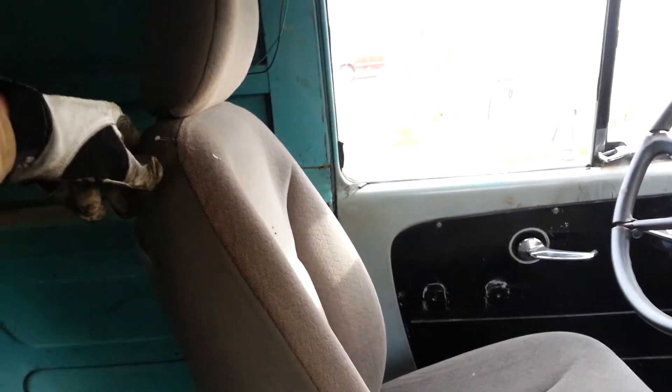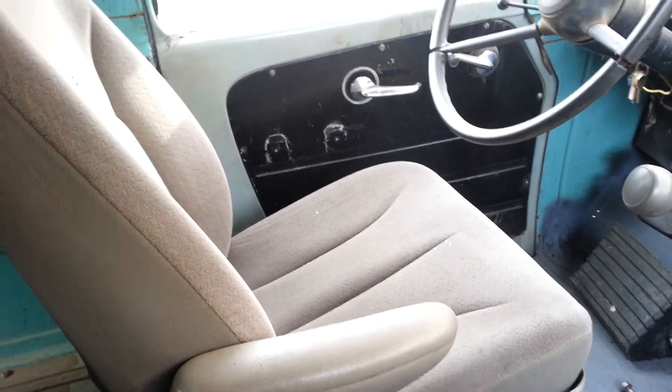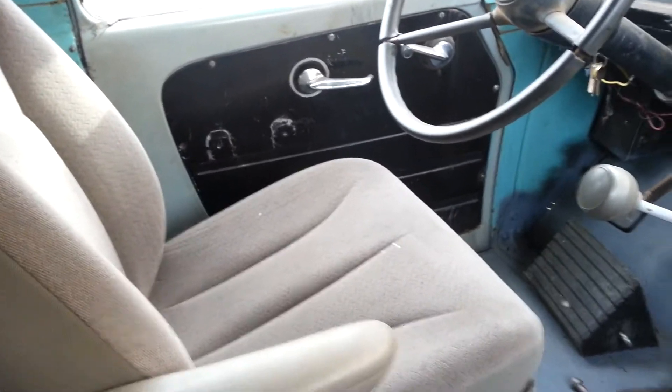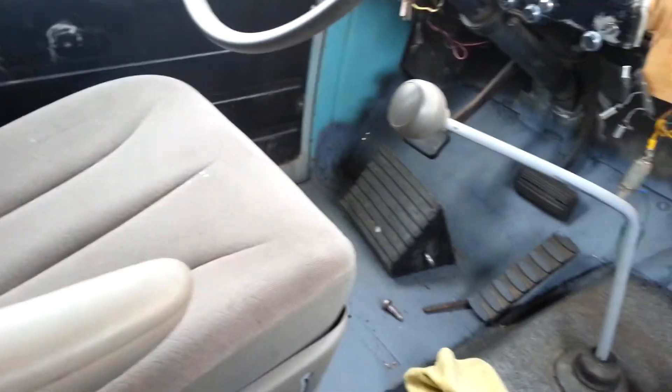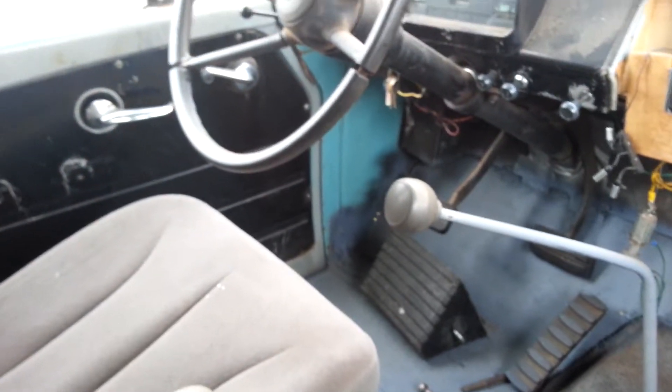Both seats are adjustable. It was pretty easy — just took two minivan seats with flat bases on them, perfect height. It's kind of perfect for me, but anybody shorter than me probably won't be able to use it. I don't think they could anyway since this truck's kind of tall.